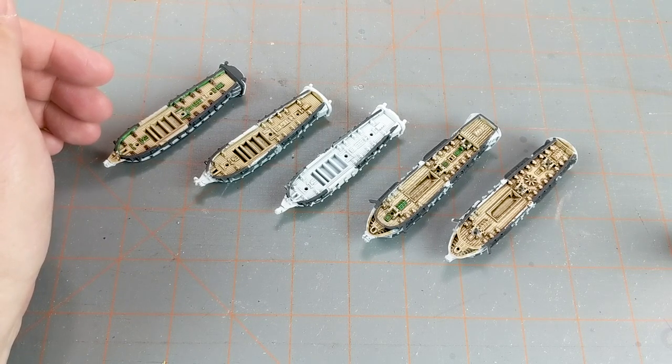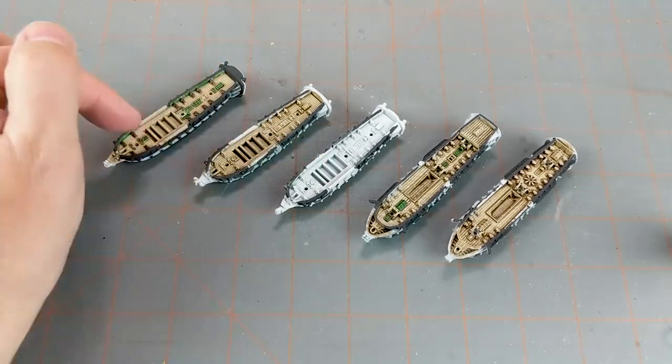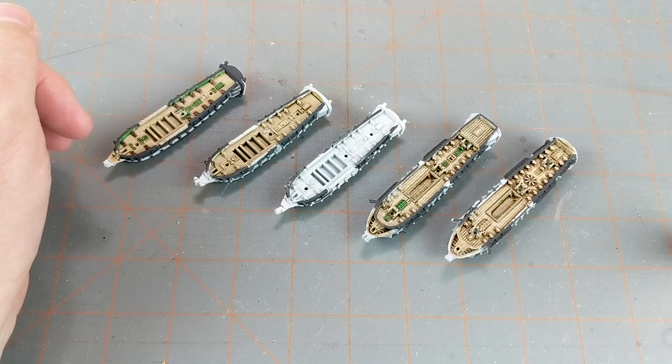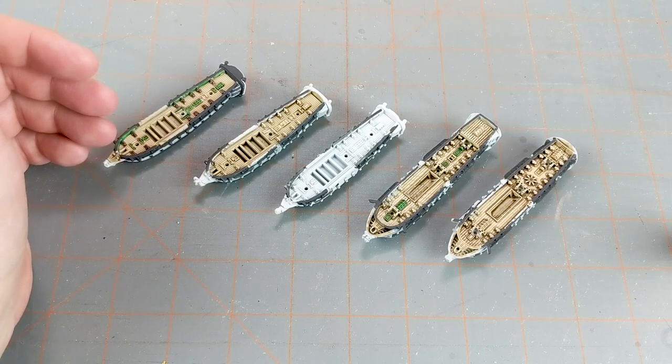I started, I think, with the old Avalon Hill game Wooden Ships and Iron Men - I think that was my first introduction to gaming in this time period. So Black Seas is a cool game. I do have some previous content for Black Seas that you can check out, and once Jake is done with his British we'll have a battle report or two on there as well.